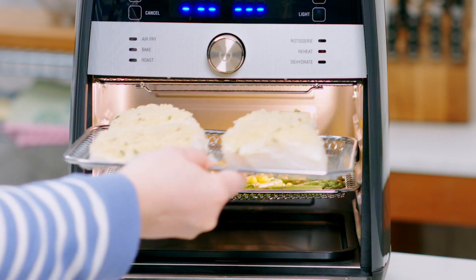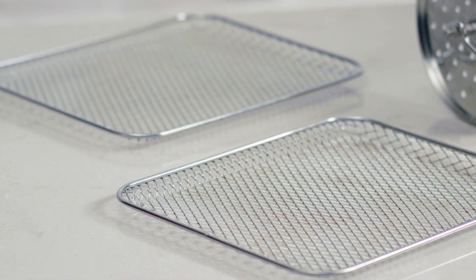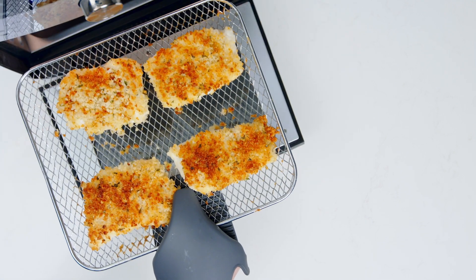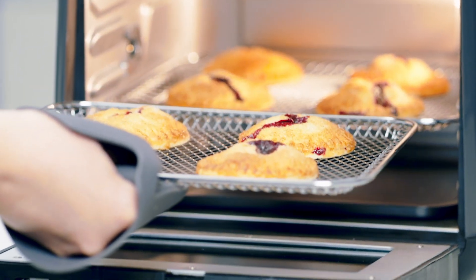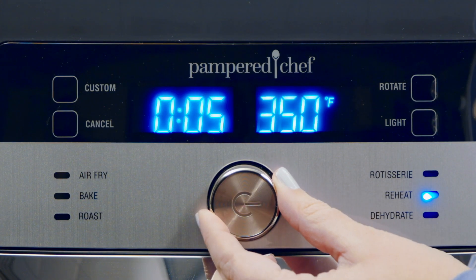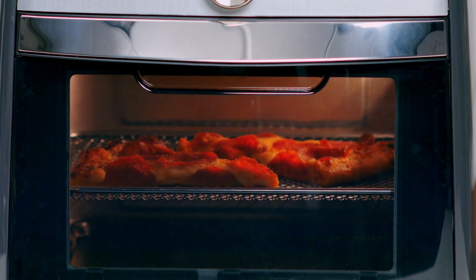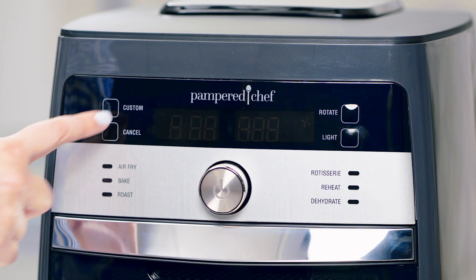Why wait to preheat your oven when you can use the roast setting for delicious meals like crispy cod and asparagus? The cooking trays allow for the best possible airflow so your vegetables are tender and meats are perfectly cooked. The bake setting can make light, crispy pie crust, breads, and more. When food is left overnight, the reheat setting warms foods like pizza without a soggy crust.